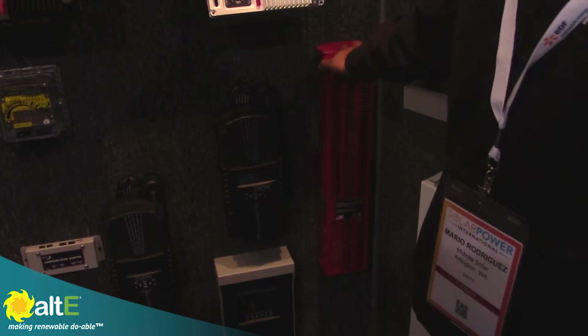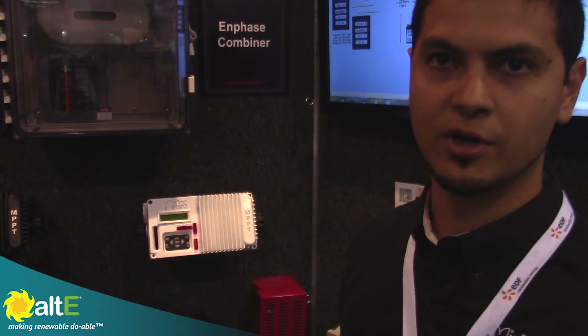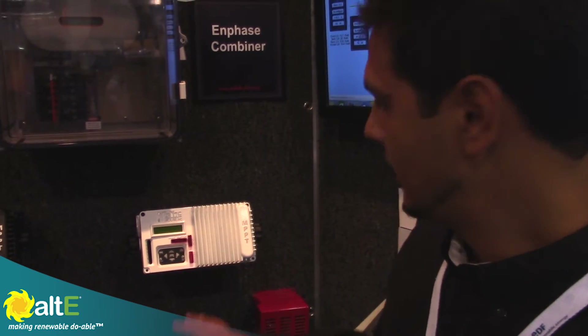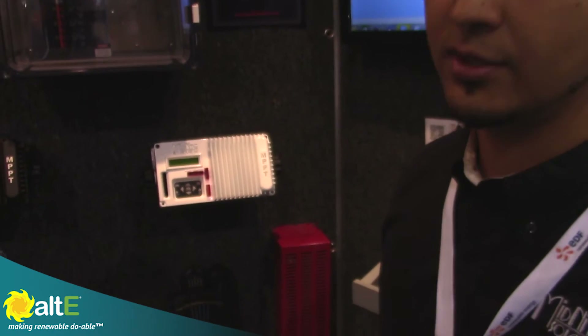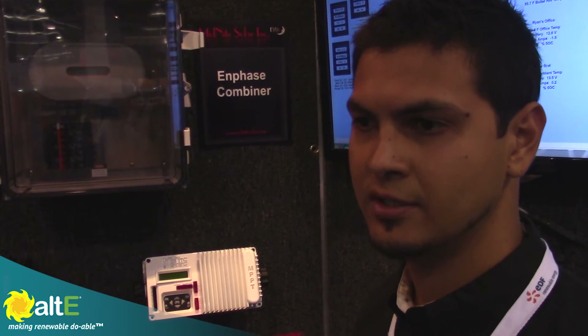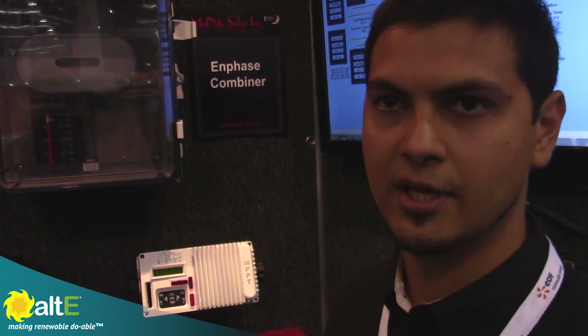And so this is a dump load. Whenever the batteries get charged, the power has to go somewhere, so we dissipate it here on the processor. The load circuit on the Kit is what's doing the switching for this, and you can control the speed on the wind turbine — so if you don't want it to overspin or go up to 100 volts, to keep the noise down.